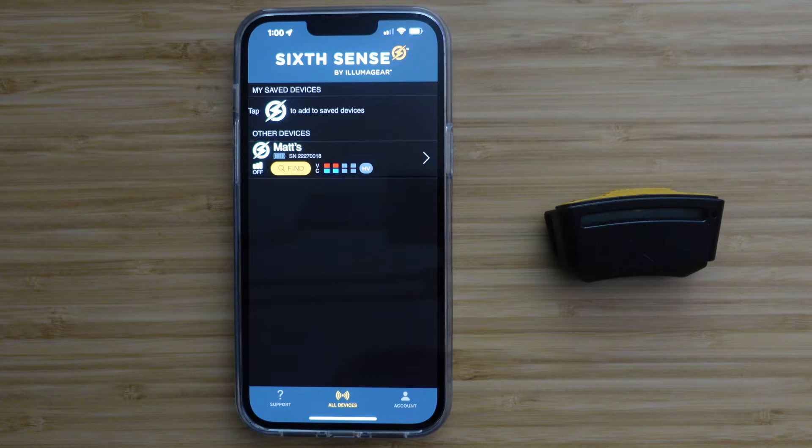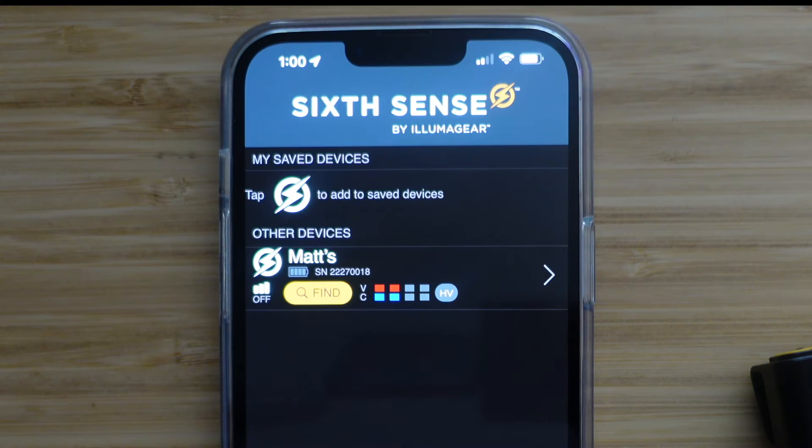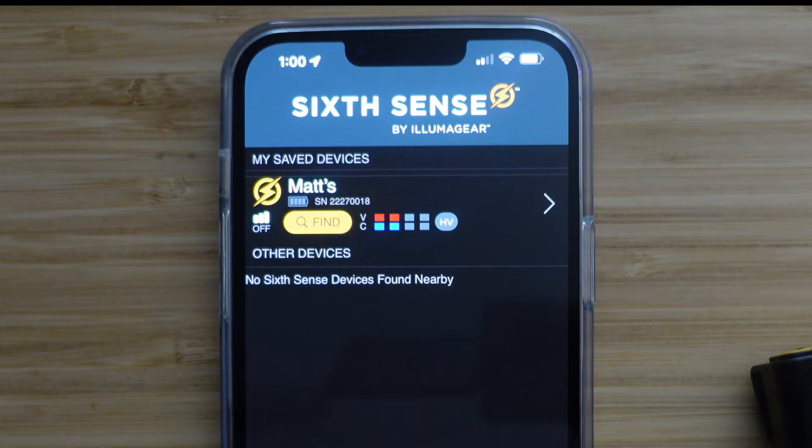You can select to save your device by pressing the yellow SixSense lightning bolt icon here. This moves your device to the Save Device section, making it easier to find on this screen later if multiple devices are visible in your app.